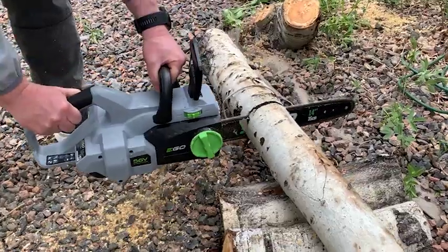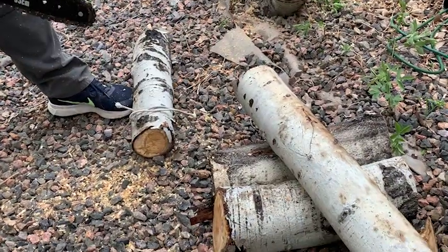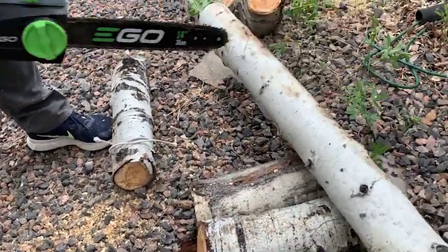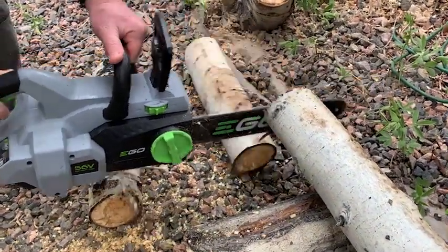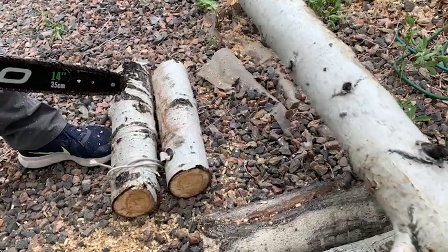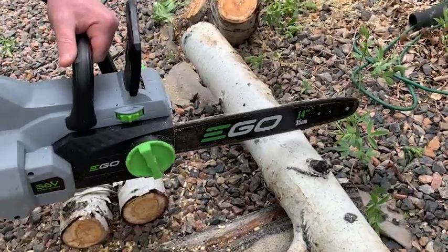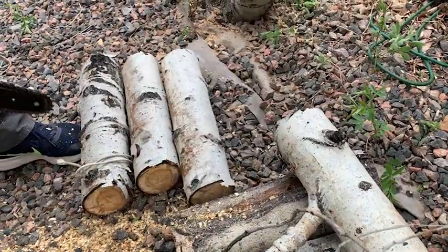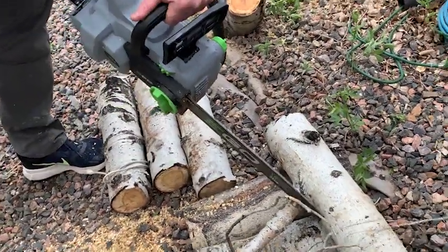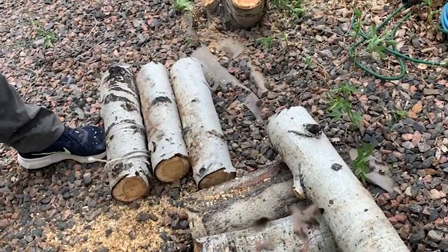I love all of the tools in the Ego universe. They are built very solid, the batteries last a long time, and the equipment is durable — essentially well-built, efficient equipment that will get the job done safely. When operating this chainsaw, it has safety precautions to make sure you don't accidentally turn it on when it's not supposed to be on.